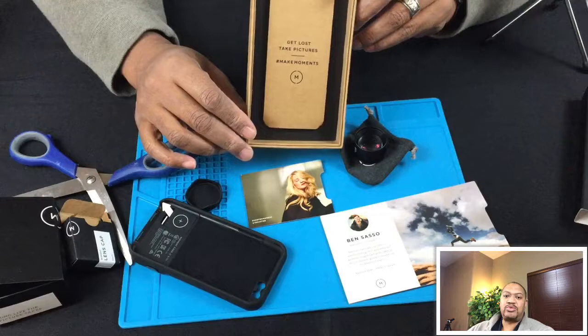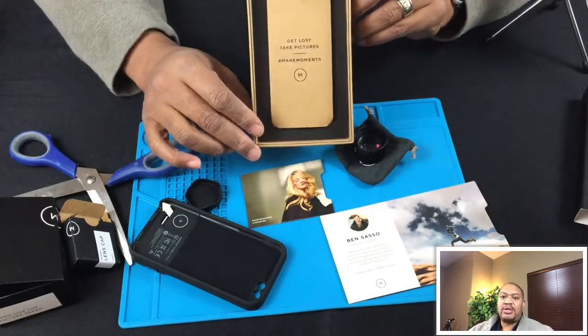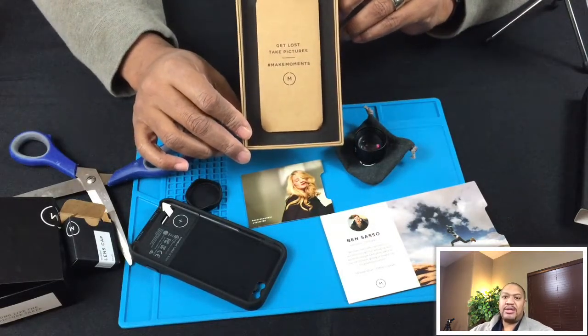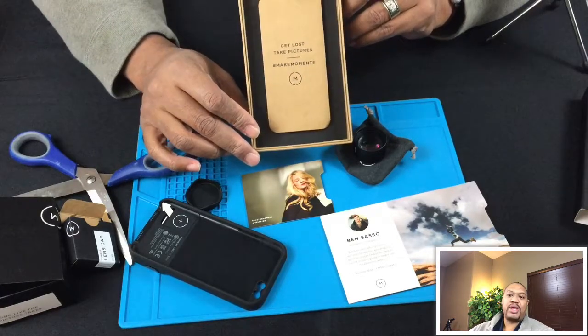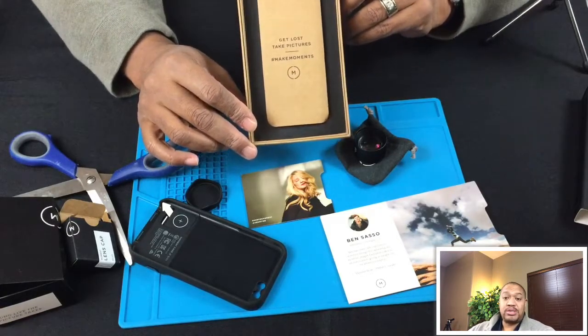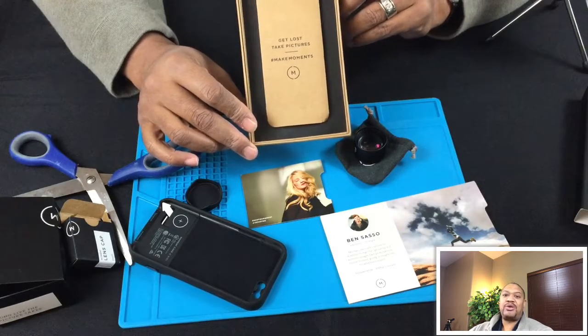Thank you for checking out another Swagger Reviews unboxing and looking at the Moment photo case and the attachment lenses. We know you have a choice for your review videos - we're glad you're choosing us. Please hit the subscribe button and we'll see you again real soon.